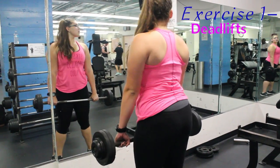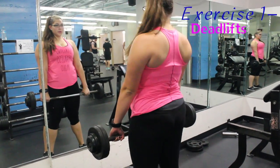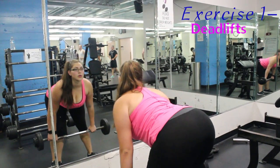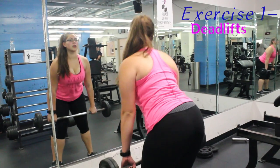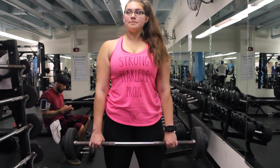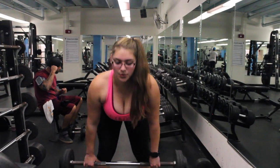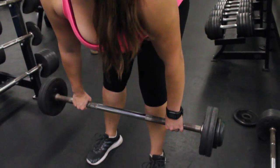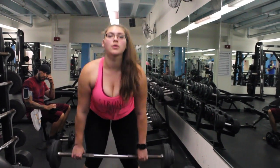Deadlifts are exercise number one. These are going to be straight legged deadlifts. You're going to go as far as you can down, keeping your back straight, focusing on the mind muscle connection between your hamstrings and your glutes. When you're going down, you're working your hamstrings. When you're coming up, you want to squeeze your glutes. So this will be working two different muscles.